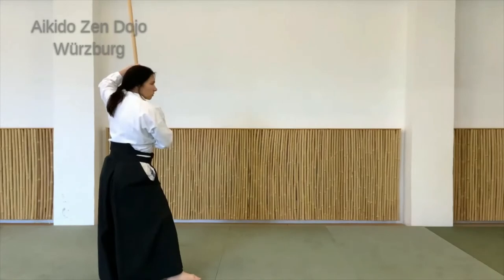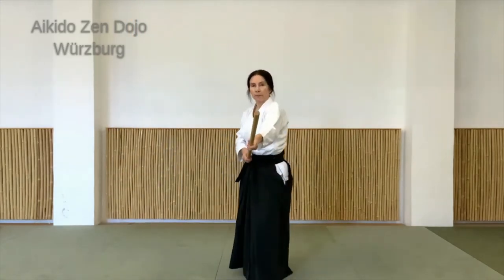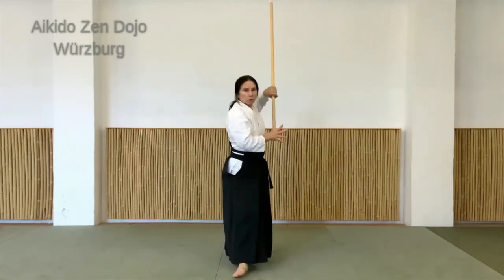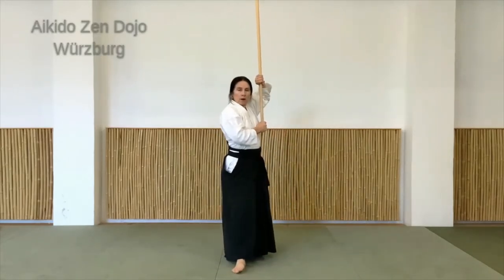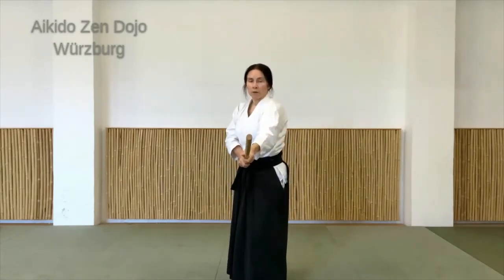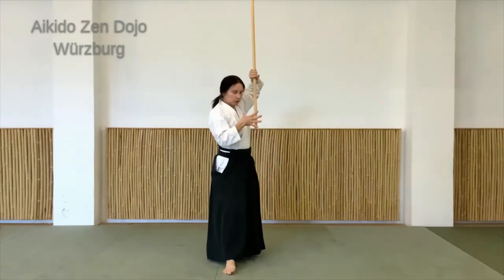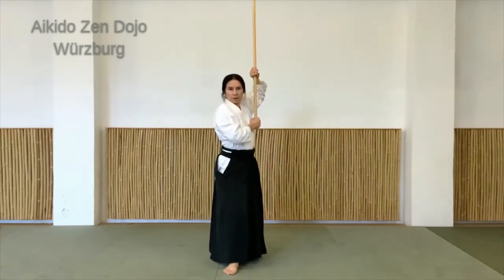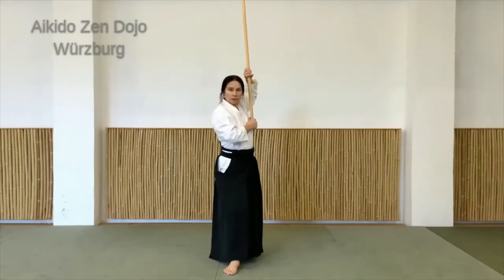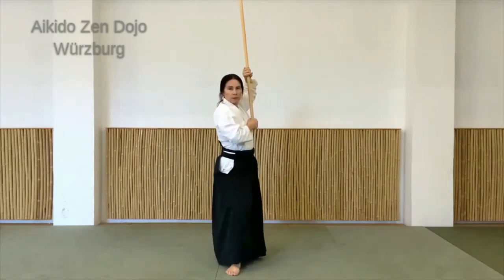Ich nehme das linke Bein zurück und lasse den Stock nach oben kommen – die eine Hand greift mit unten. Ich zeige mal von vorne: also ziehen, jetzt halten, links zurück, und dann zeigen die Daumen zueinander. Am Anfang, wenn ich so stehe, zeigen beide Daumen nach vorne. Und hier kommt jetzt dieses Ende nach unten, und ich greife mit der Hand von unten am Ende hin. Der Ellenbogen ist so ein bisschen nach hinten gedreht, das heißt ich stehe etwas seitlich.